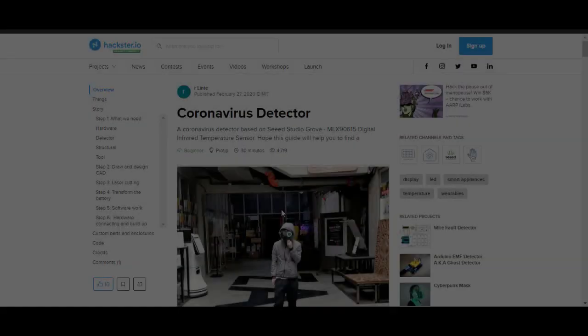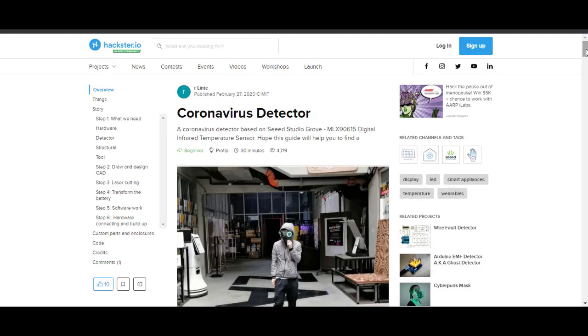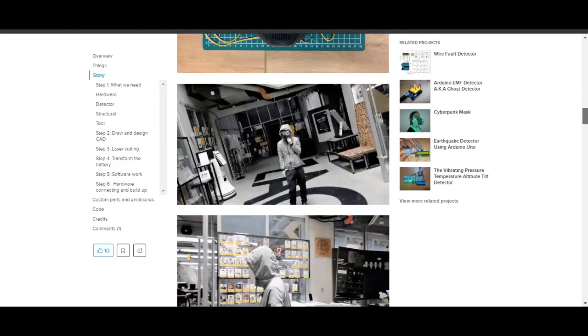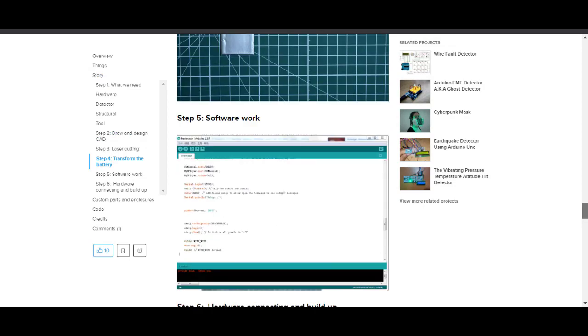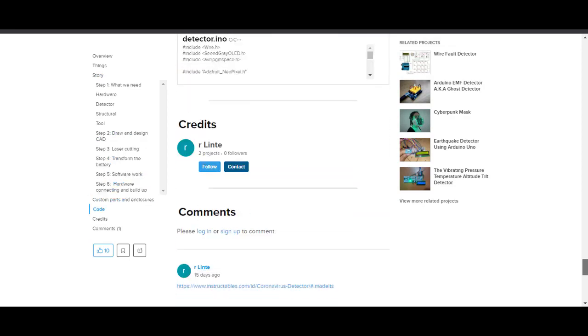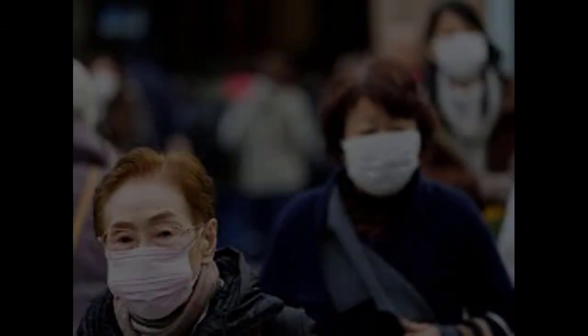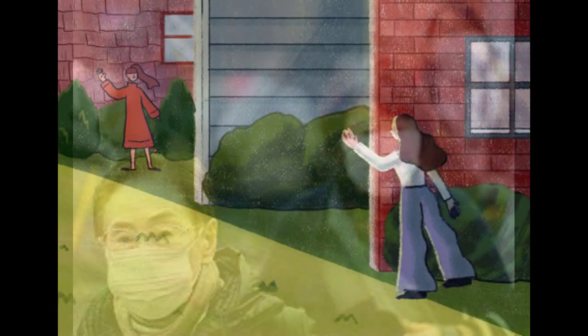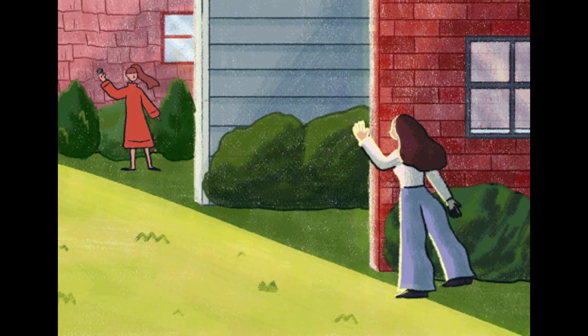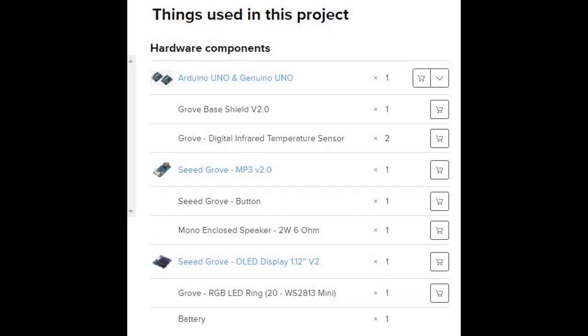If the other person's temperature is average, the RGB LED in the left eye part is green. If the other person's temperature exceeds 38 degrees Celsius, the RGB LED ring will turn red and be accompanied by an alert, indicating that he or she is a potential risk with coronavirus, and you can advise them to go to the hospital for tests and treatment. Both projects are posted on Hackster and you can find the links in the description. This is also a beginner level project and will take 2–3 hours if you have all the components.